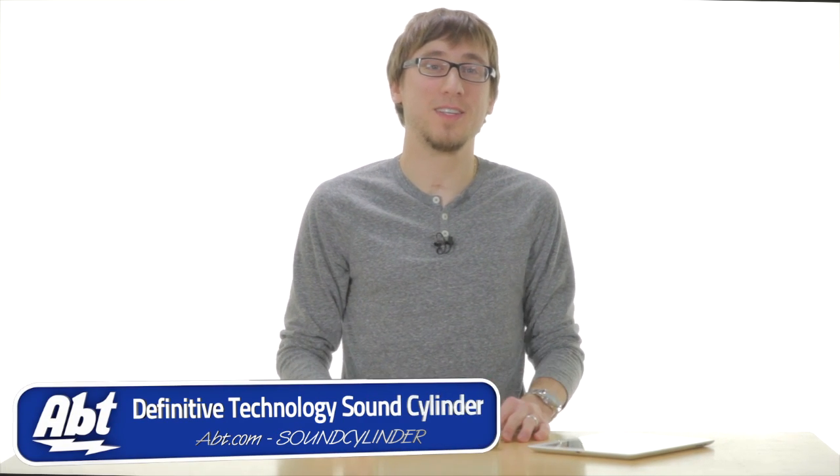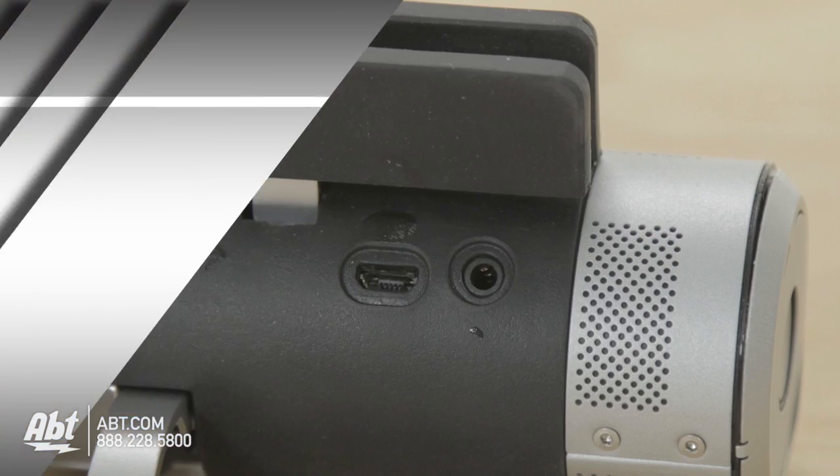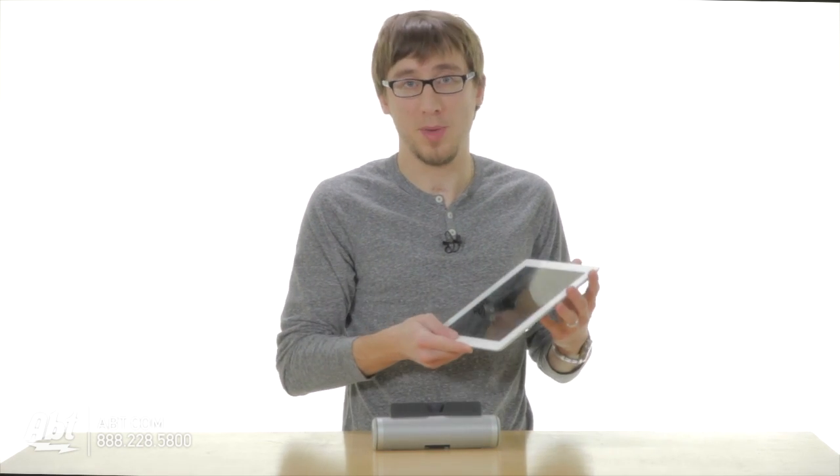Hey guys, I'm Nick from Apt and this is the Definitive Technology Sound Cylinder. It's a really cool item we have here. It's a wireless speaker that connects via Bluetooth to your iPad or your iPad Mini.